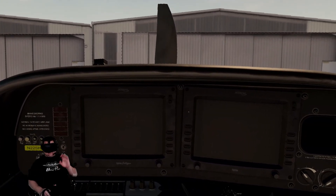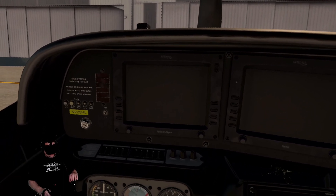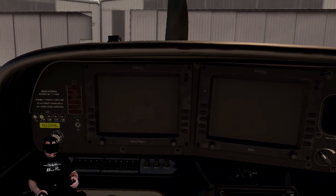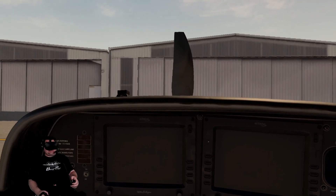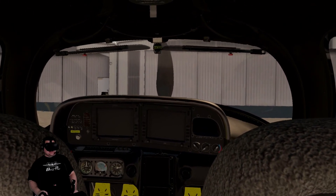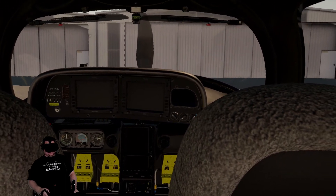The first thing that I would suggest is mapping a reset position button. I have done this on my yoke, which will remap my position. As you can see when I do that, I put myself back here. This is the starting position I picked, just so you can see the difference between what I'm about to set up and what's going on here.